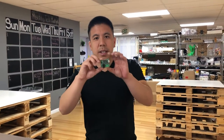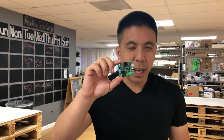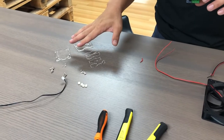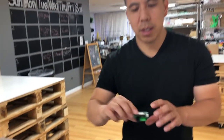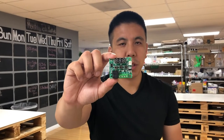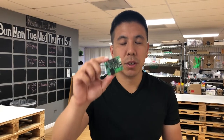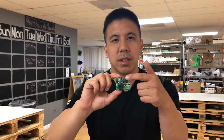This is the temperature controller that you can get on Amazon — we'll have a link in the description. This is only five dollars and it provides a lot for its price. Basically it comes like this as a PCB board and it comes with an acrylic case. It allows you to control the fan and you'll be able to see the temperature right here on the LCD screen.